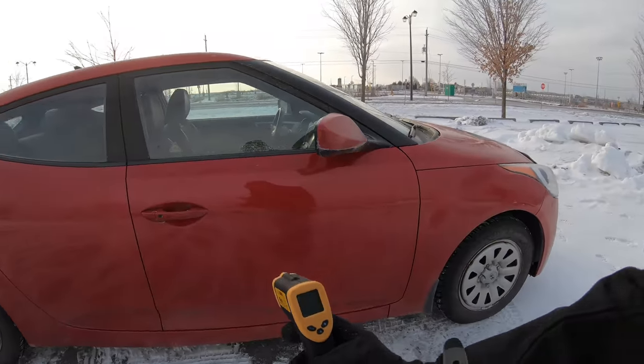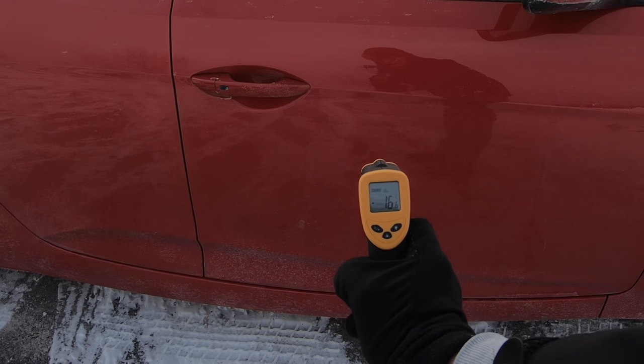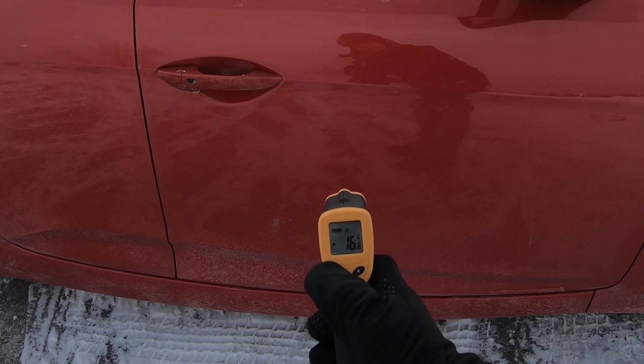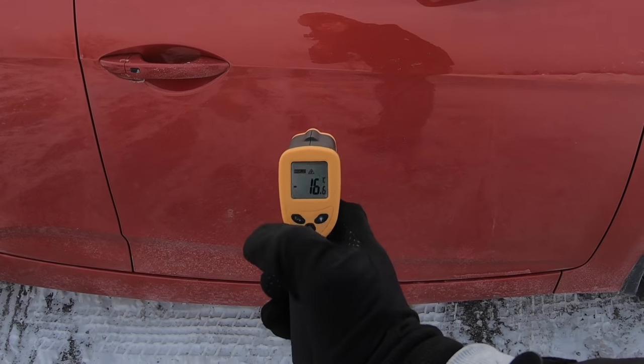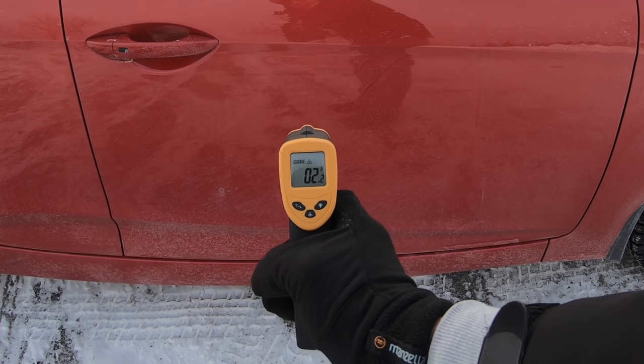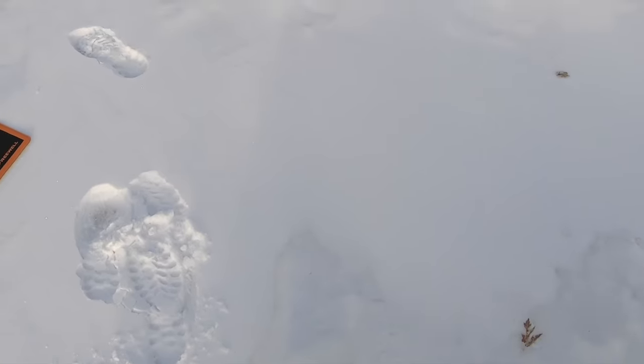I'm out now in the cold and my fingertips are really cold. I have this device that measures how cold something is — it shoots a laser and measures it. So if I turn around, there's my car sitting out in the cold. If I zap my car, it says minus 16 degrees Celsius — that's minus 16.6, or about 0.2 degrees Fahrenheit. So pretty cold.